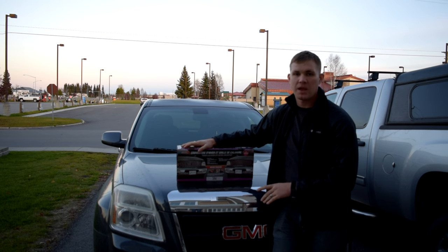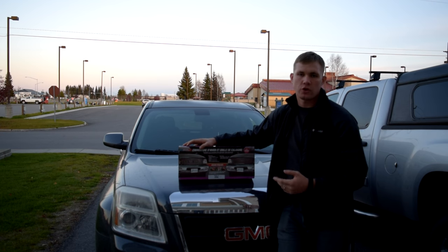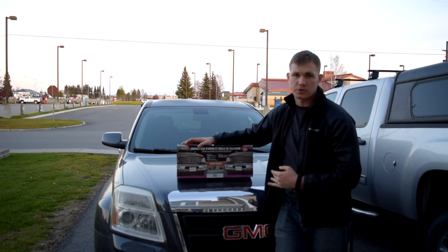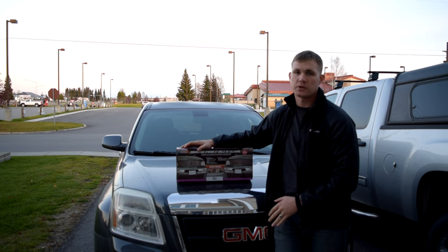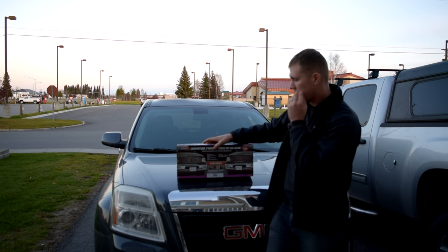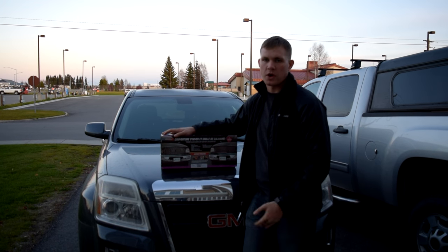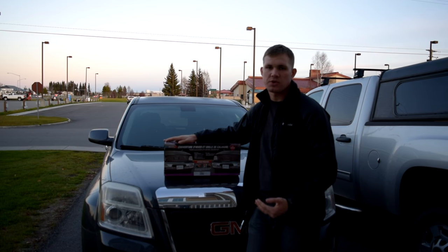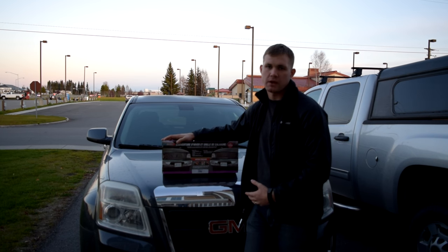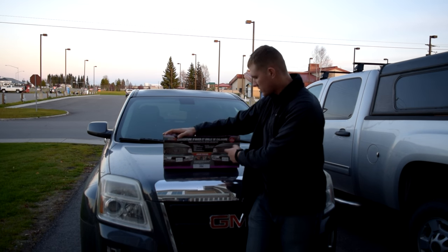They actually make custom-made covers for every vehicle. When you go to their website, you have to fill in your specific year and type of vehicle so it matches perfectly to yours. These are supposed to be a little bit better quality. They do cost a little bit more. It comes from Europe, so it took a little bit longer to get here and was a little bit more expensive than some other versions I found, but this was a guaranteed fit.